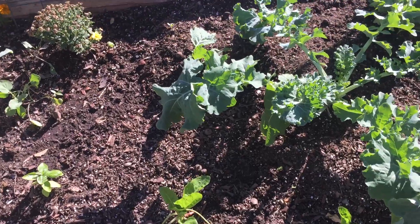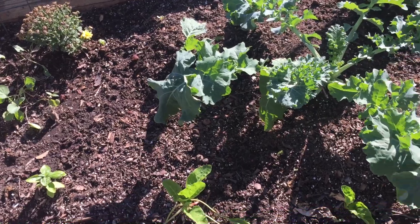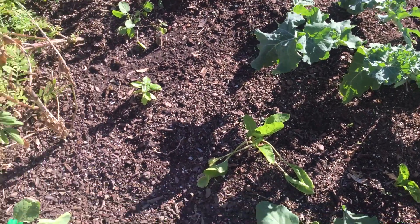That Siberian kale — I'm really impressed. It's just a big, huge plant. I cut some of it off at the bottom yesterday and made a potato soup with it.